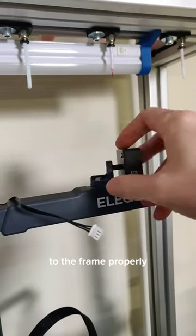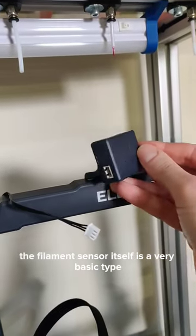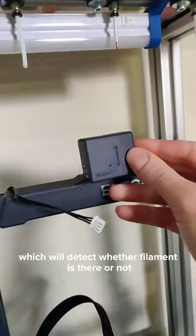There's no way to mount the filament sensor to the frame, which is a problem. The filament sensor itself is a very basic type which will only detect whether filament is present or not.